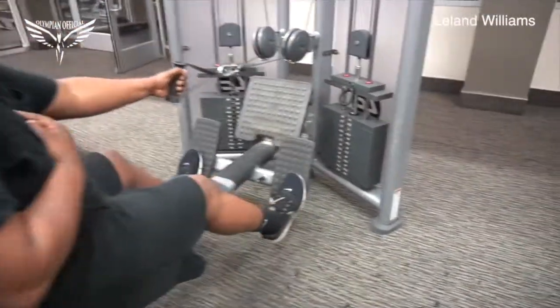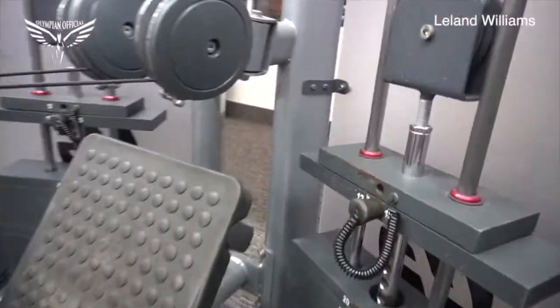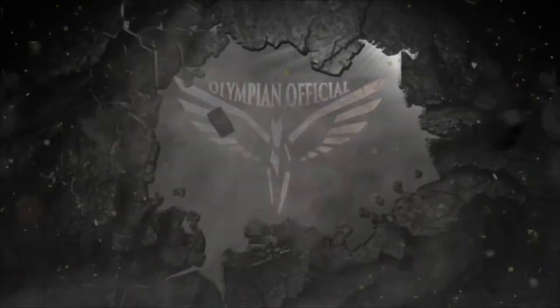We do 10 reps of everything — 10 to 15 reps depending on where you are in your fitness journey. Add these exercises to your repertoire. Like, share, and subscribe. I'm Leland of Olympian Official.